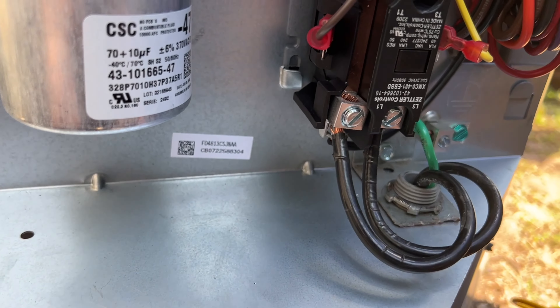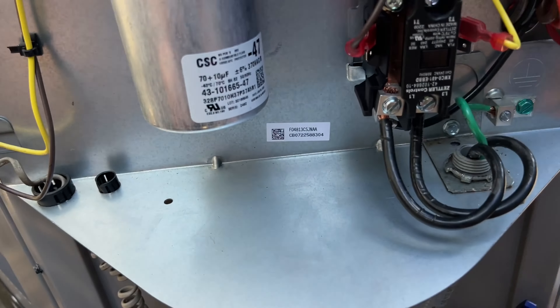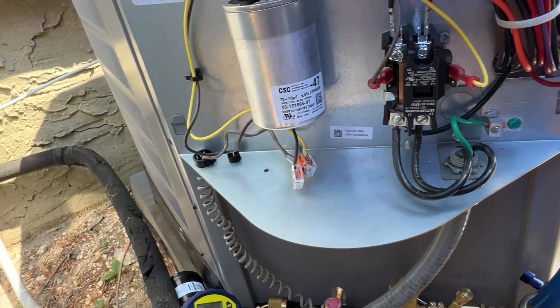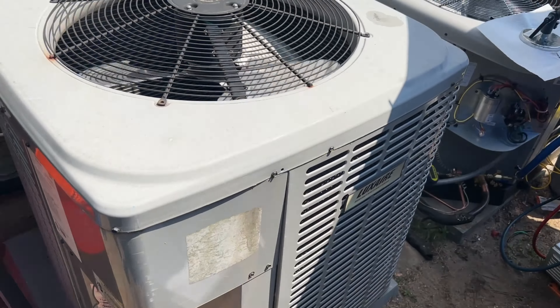While this continues to vacuum down, I hooked up my low-voltage wiring and line-voltage wiring. I turned the thermostat on to make sure the contactor pulls in with the power off so the unit won't start. The contactor is now pulled in, so we know that's working. Now we just wait for it to vacuum down to below 500 microns.